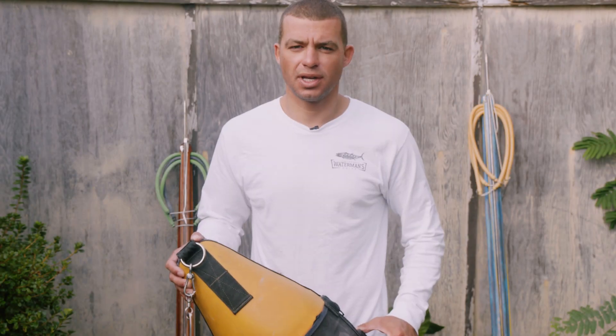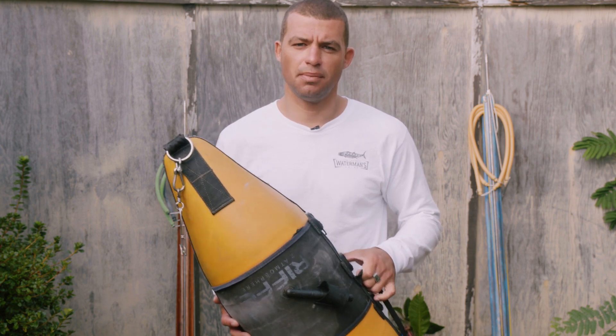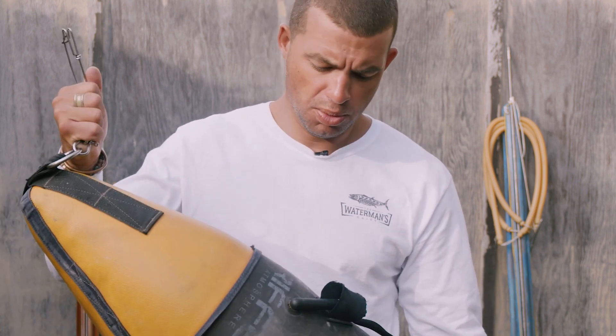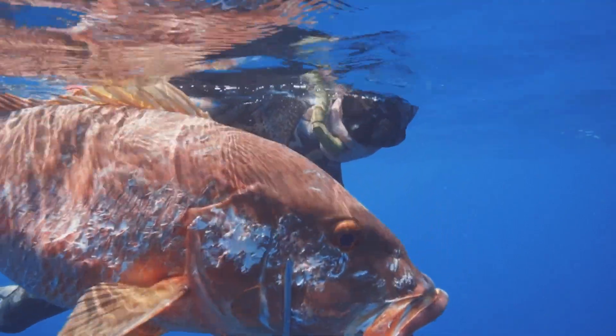Hey guys, this is Pete Corey with the Waterman's Guide. Today's how-to, I will be talking about how I set up my blue water float. Super important to have your blue water buoy set up properly. This will make or break landing a huge trophy fish.